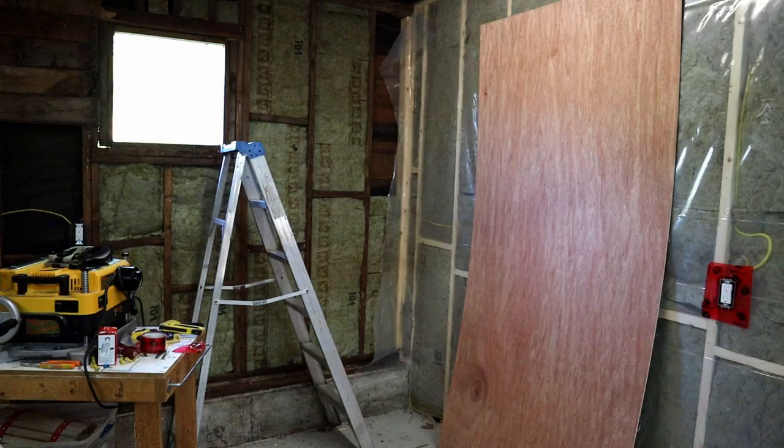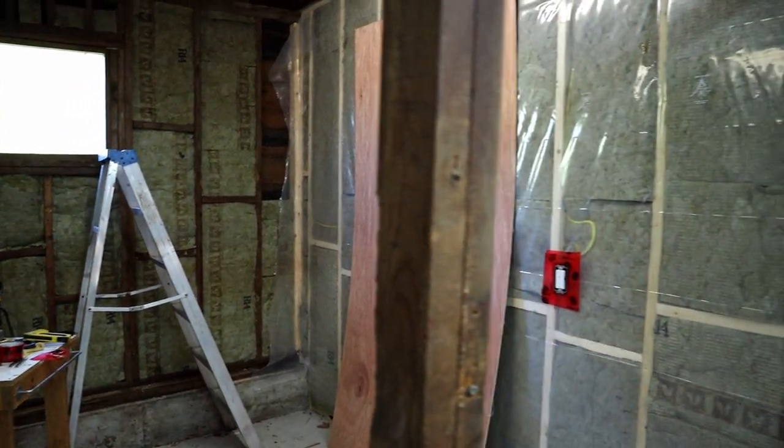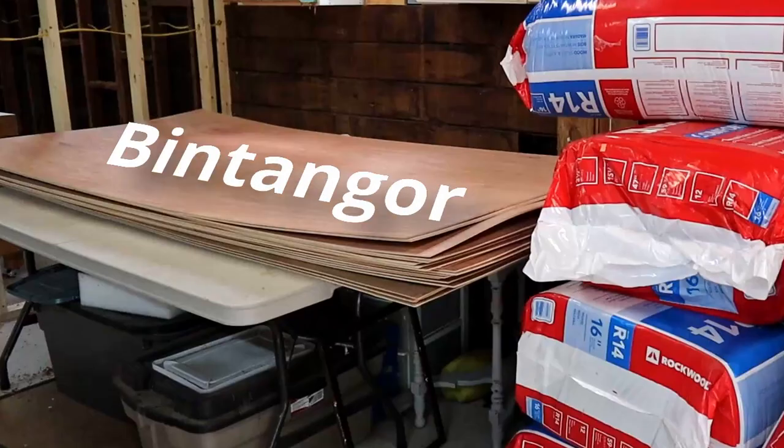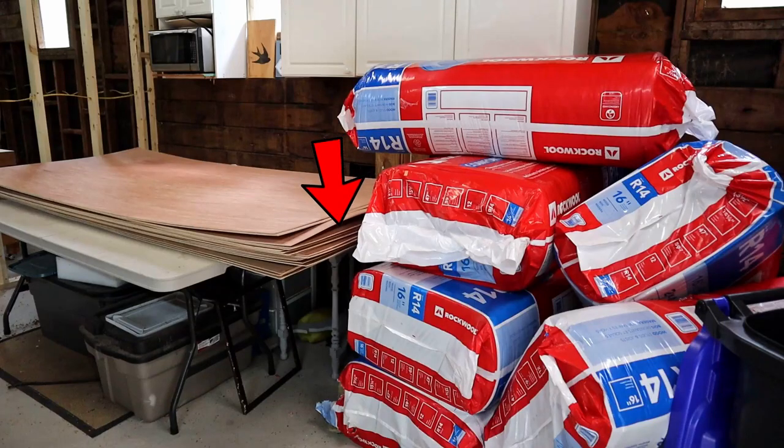Once the vapor barrier is on and taped, I can start adding some paneling. My choice for paneling was determined by cost. This stuff's called Bintinger — I think that's how it's pronounced. It's very thin and seems to warp easily, but stapling it to the wall studs with a lot of staples seems to iron out all the warping. This first section seems to have turned out pretty well.